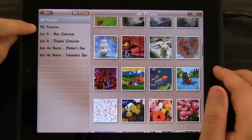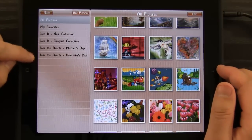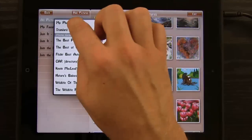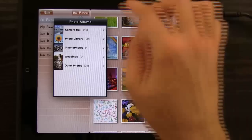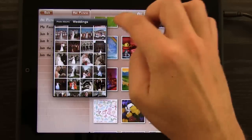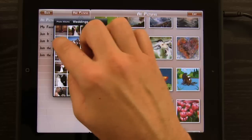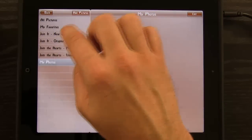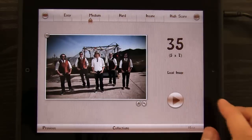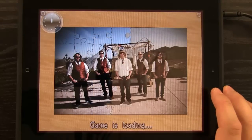We also have images that you can save as your favorites. We've got new collections, topical collections, and you can also add your own pictures. If I tap on Add Pictures and choose My Photos, I can come into my Camera Roll and choose an image that I've taken. Let's grab this image and tap — and you can see it created a My Photos section.